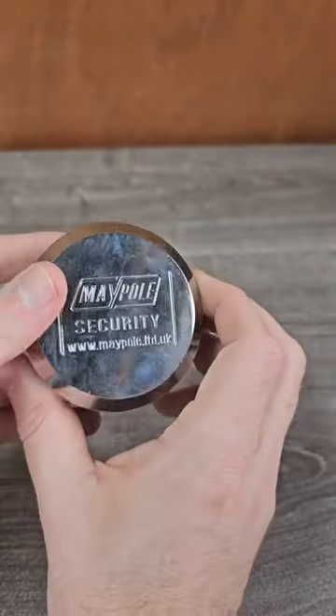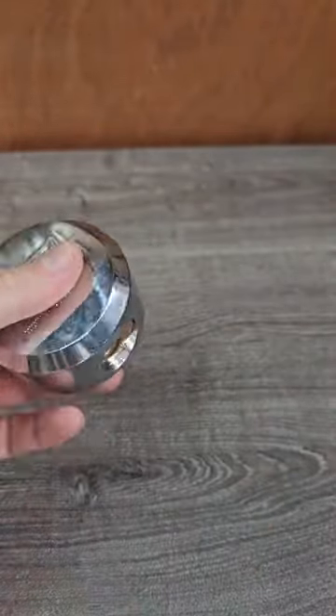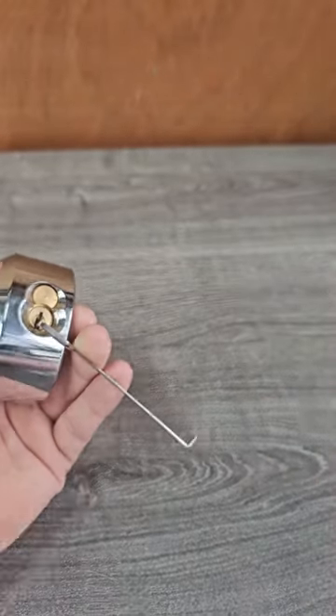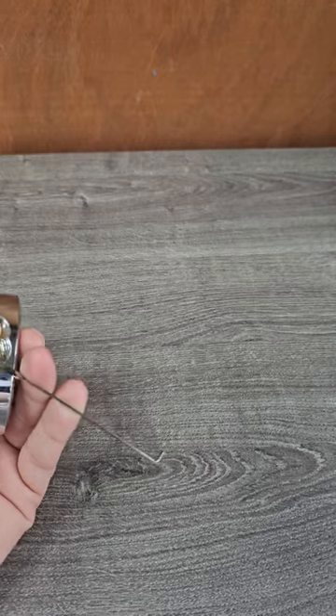Here we go ladies, this is a puck lock made by Maypole — but not really. It's made in China by the millions, and you pay a couple of sovs to get your brand stamped on it.